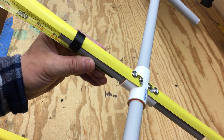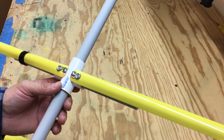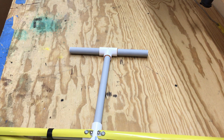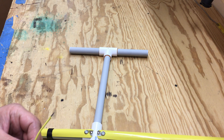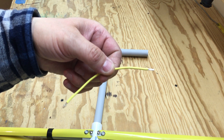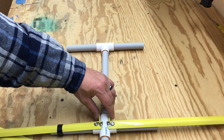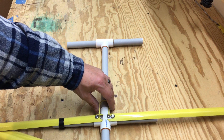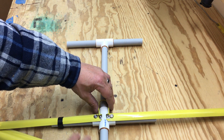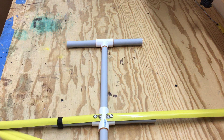A nice thing about using the velcro like this is you can bend your element back and velcro it for storage or when you want to be a little mobile with it. You'll also need a five-inch piece of wire — I went ahead and stripped it — for the match. You'll just want to solder that on there, then your feed line can come up and solder the shield and the center wire to each one of those. It doesn't matter which one.